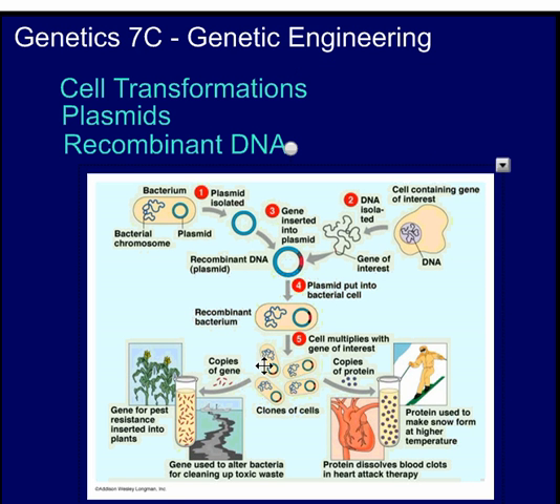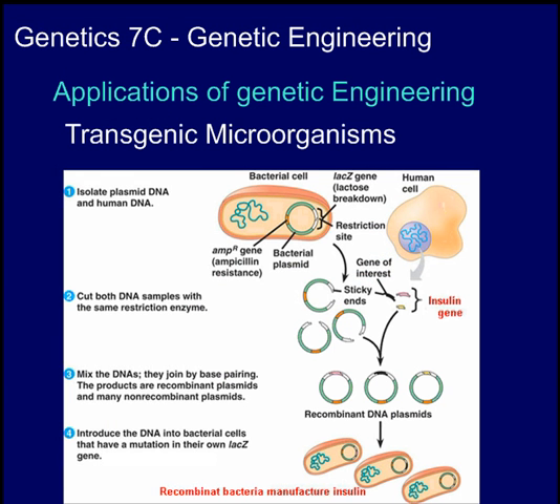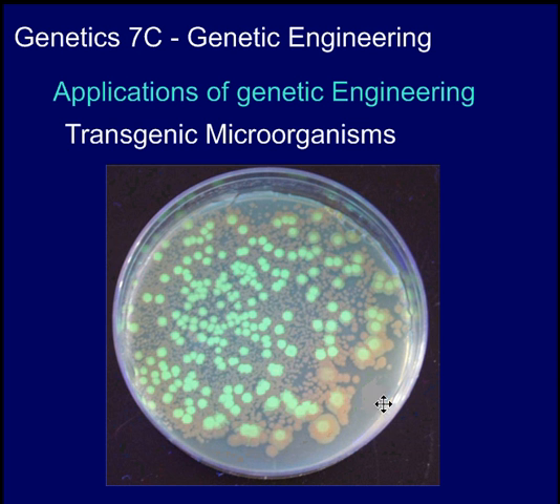Using the same method, we can get bacteria to produce all sorts of useful proteins for us, help in producing plants that are more pest resistant, bacteria that could clean up toxic waste, proteins that dissolve blood clots in heart attack therapies, or even make proteins that could make snow form at higher temperatures. So there are many different applications of genetic engineering. As you've already seen, you can make transgenic microorganisms. A gene isolated from fireflies has been taken up by some bacteria and they now glow or fluoresce under certain light.